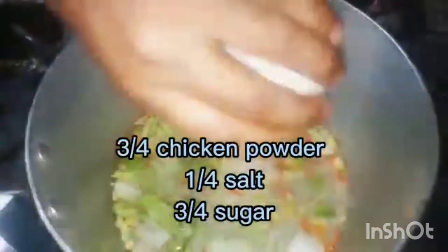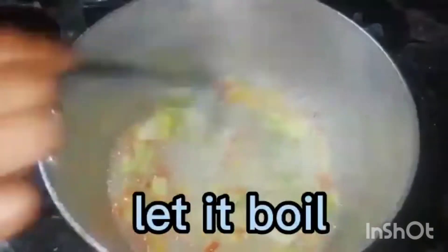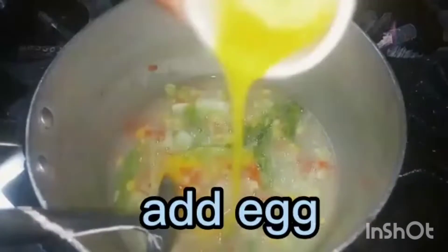Three quarters sugar. Add corn flour, let it boil. Add egg, let it boil.